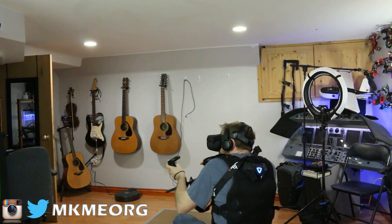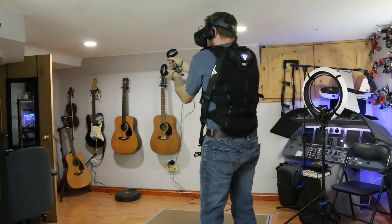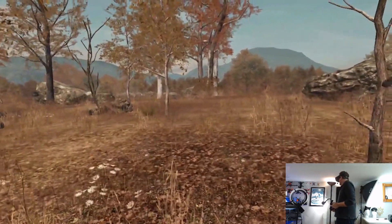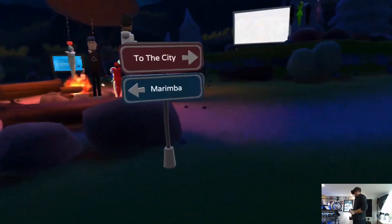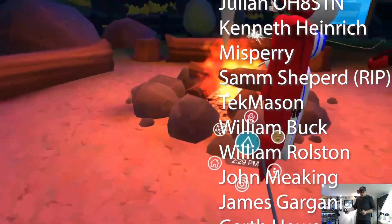In an upcoming video, I'll show you some of the other tactile stuff I'm trying out — the big ones being the bHaptics vest and the force feedback gun stock. They really do take this to the next level and make VR a true joy to play with.